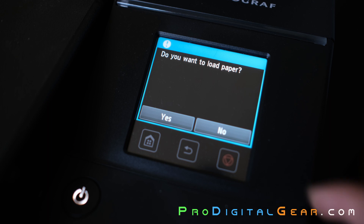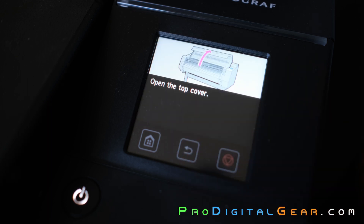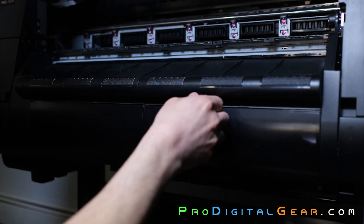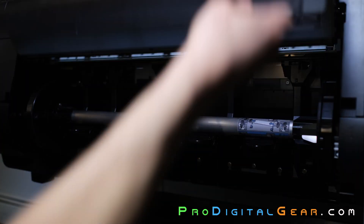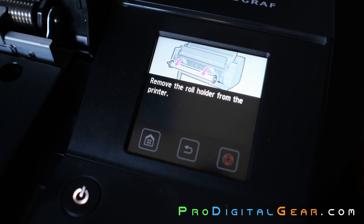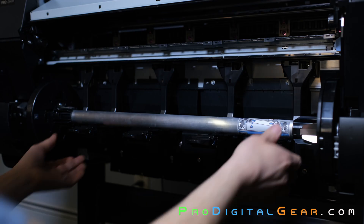It'll ask you if you want to load paper — hit yes. Then open up your top cover; the screen will also prompt you to open up the cover for the roll media. The screen will then prompt you to take out your media spindle, go ahead and do that.